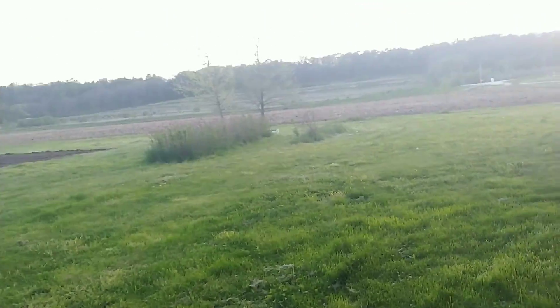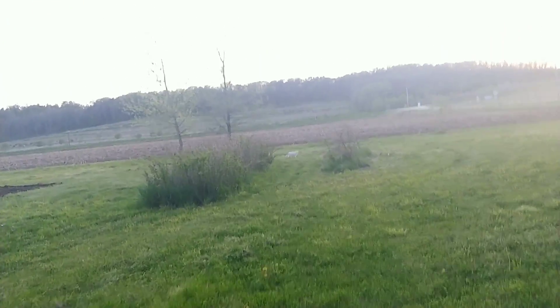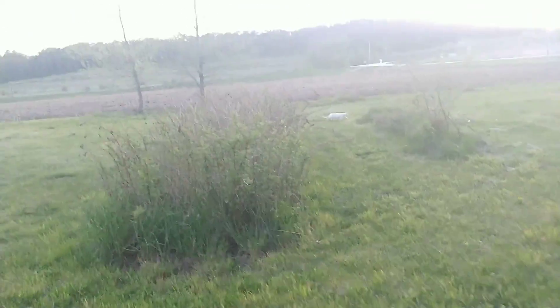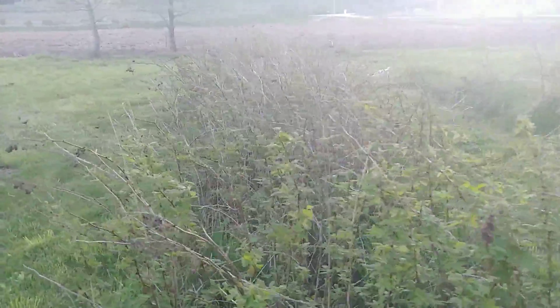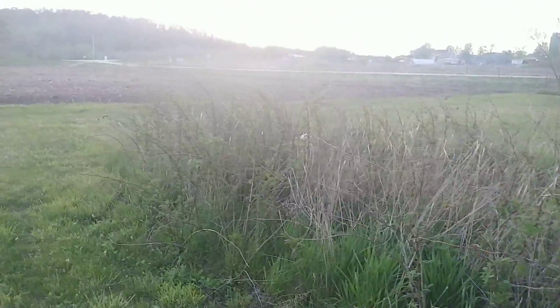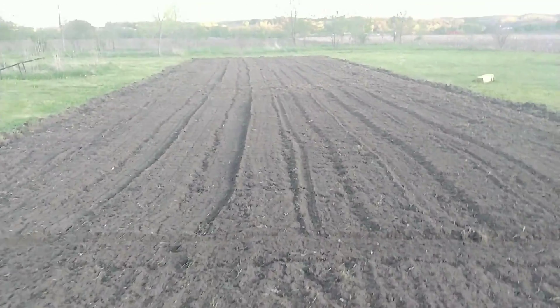We've got raspberries over here — they are snowing ash on me! They are leafing out and eventually will flower and there'll be all sorts of raspberries. These are raspberries from my parents and they came from my grandpa and grandma's place over in Alta in Buena Vista County and Galva.